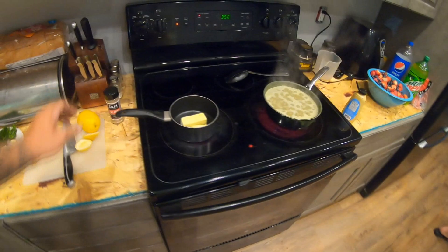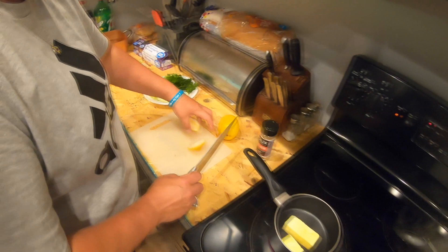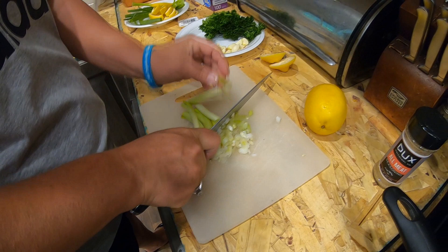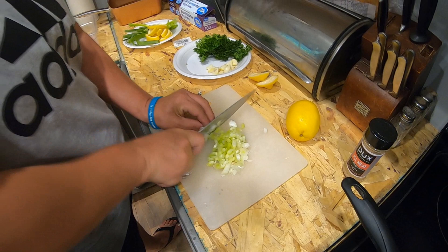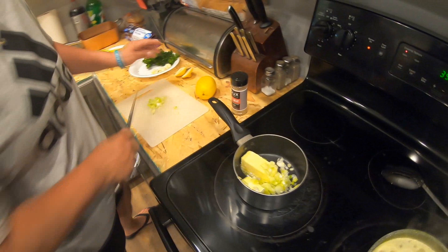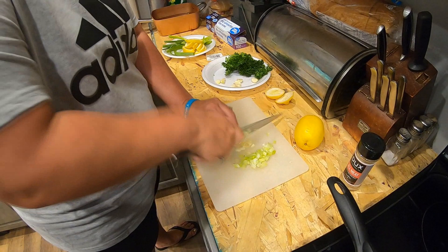I feel like you need to do some of the chopping. How can I hold the camera and chop at the same time? They want to see a pro do it. For this, you only want the whites of the shallots — no green if you can help it. Use about half, maybe a fourth of a cup. You're going to sauté them and add some fresh garlic. Save out some of the shallots for the top.